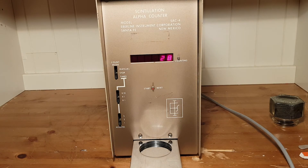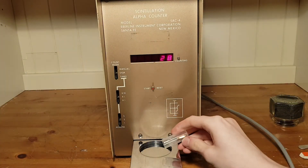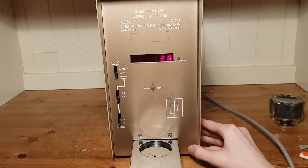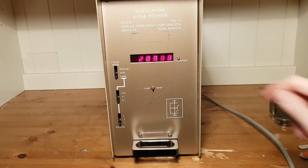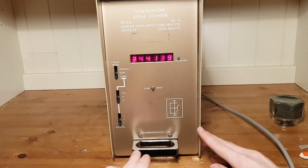You can also try the 10 microcurie americium strips. These are quite active — about 10 times the little button which was counted first. Putting it in and doing another 10 seconds, you can see a huge amount of counts being detected. Pretty amazing — that's a very spicy stick of americium. I'll grab a pair of tweezers to put it in, as this one can leak a bit.